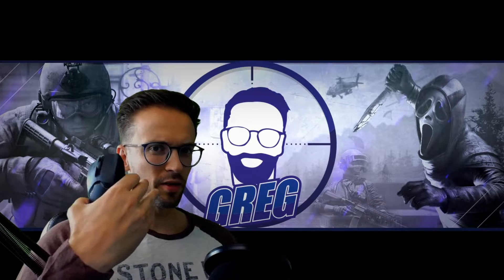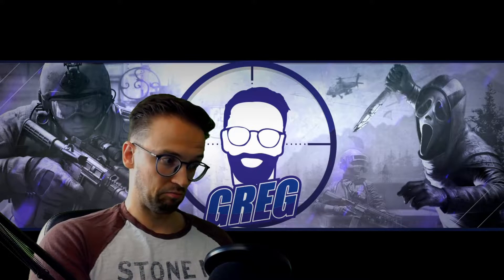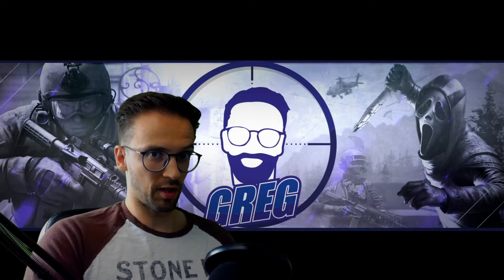I've got a headset on so I don't hear the clicking. Maybe for people in Discord or TeamSpeak it matters, but I wonder why they review that sometimes — it's all the same.